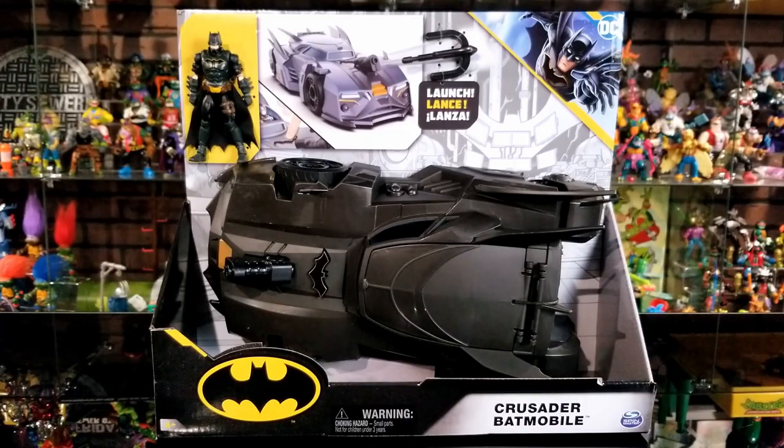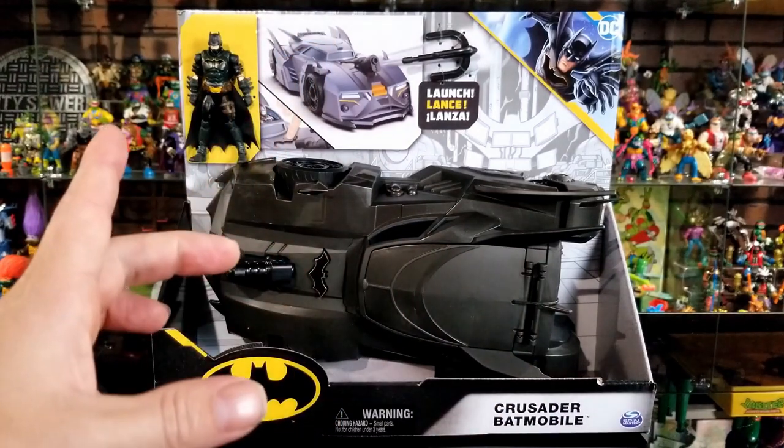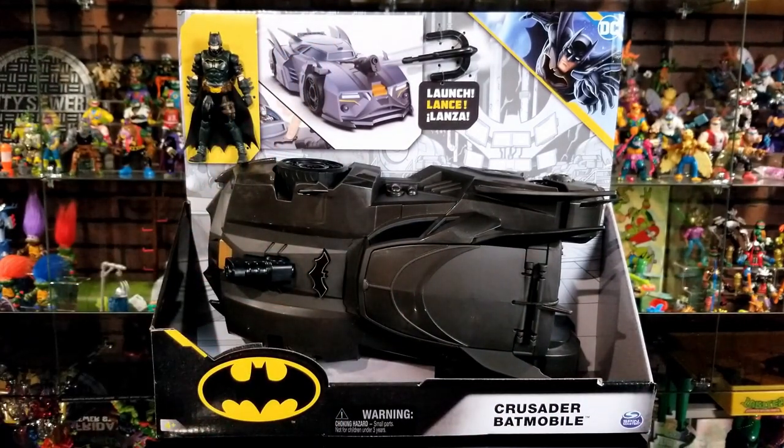Let's start off by taking a look at this Batmobile and the box that it comes in. This is brand new — I just got it in the mail yesterday off Amazon for about $20. I'm not sure if it's an Amazon exclusive or if it'll be sold in retail stores, but that's where I found it. I've already measured the box for you: it's 14 inches long by 12 inches tall by 4.5 inches wide, so that's how much shelf space you'll need if you want to display it in the box.